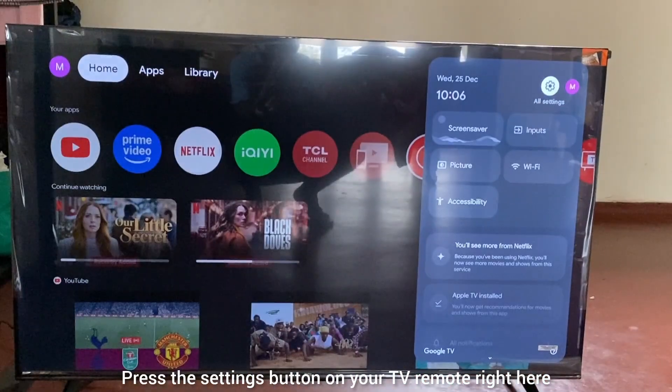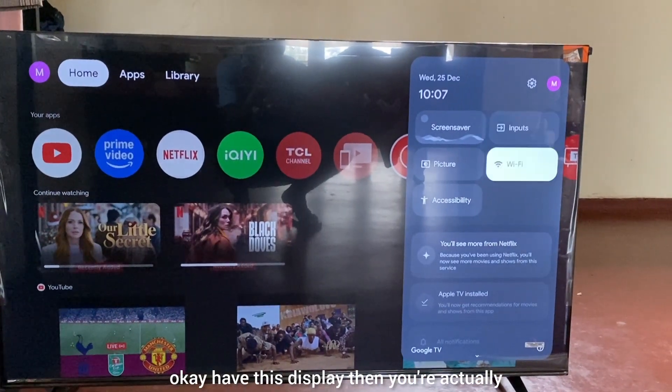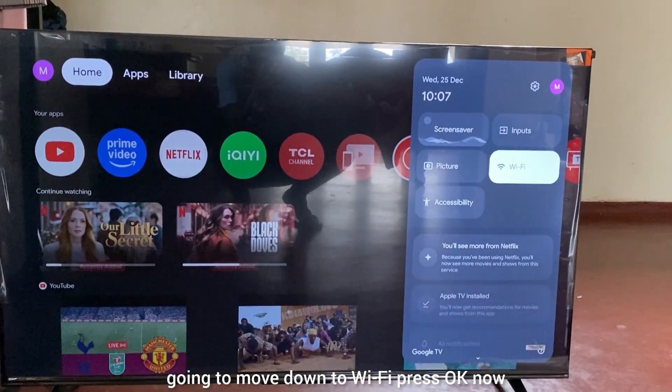Press the settings button on your TV remote right here. To have this display, then you're actually going to move down to Wi-Fi and press OK.